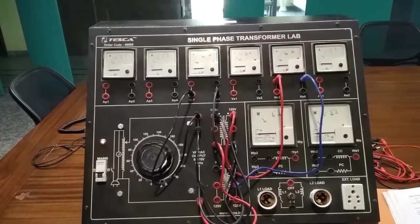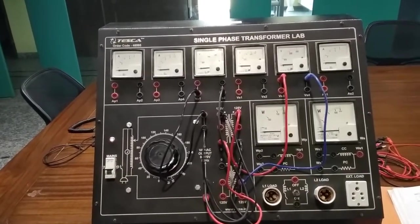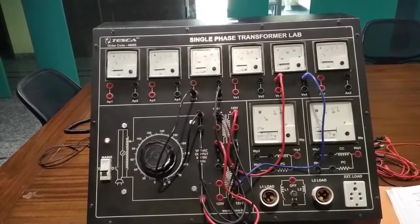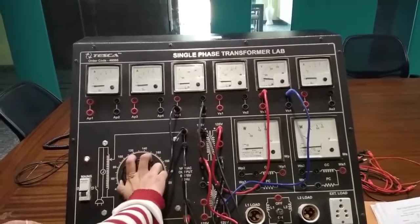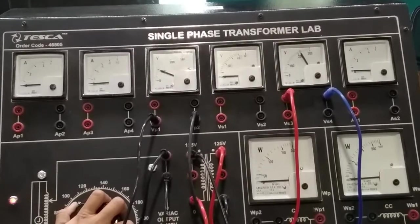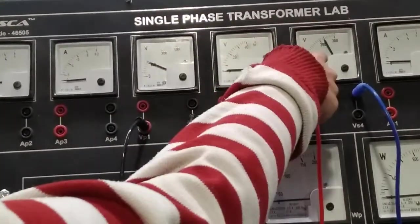In a step-up transformer, the input should be lower and the output we get is higher. Suppose we are giving 110 volts of input and we are getting 220 volts of output. Now move the variac — if you are giving 100 volts of input, you are getting 200 volts output.